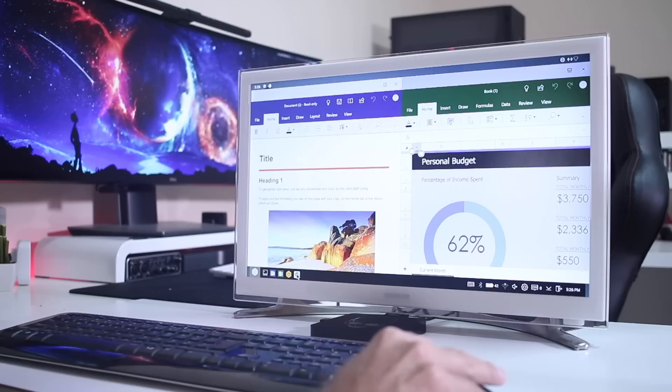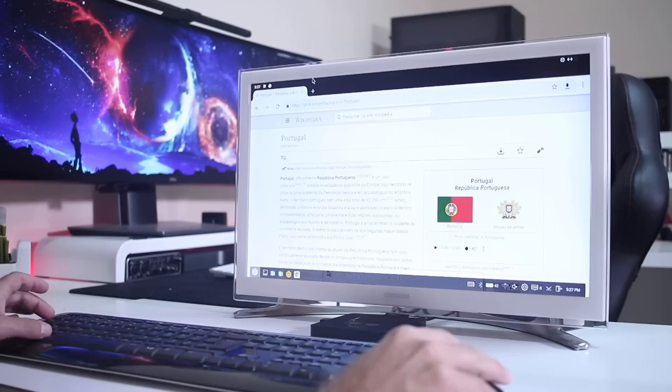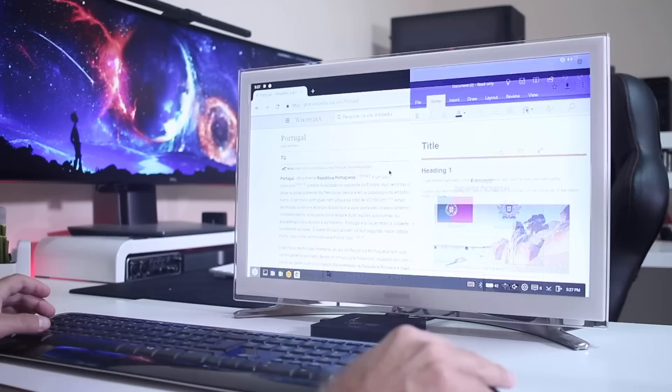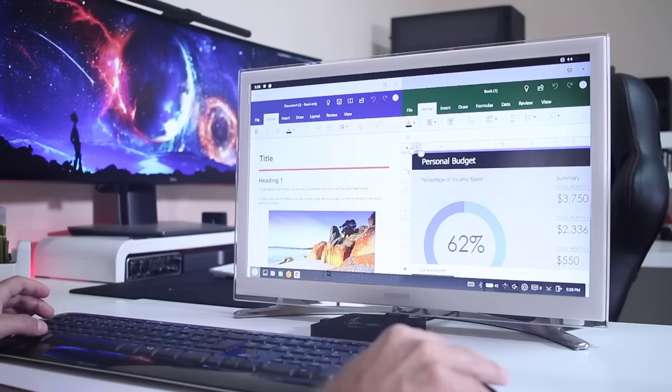The feature that makes all this work is the alt-tab option. Just like on Windows, we can cycle through all open apps — and we can do the same here. As you can see, while working in one app on split screen, I can move to another just by pressing alt-tab. One thing I really love is that the system remembers my last choice, so it takes me back to the app in the exact size I left it.